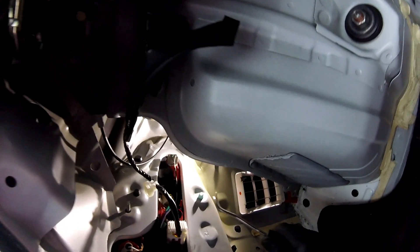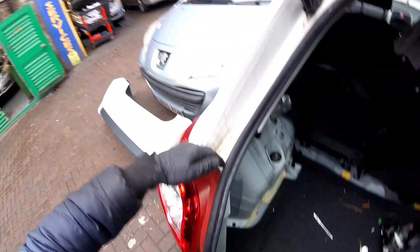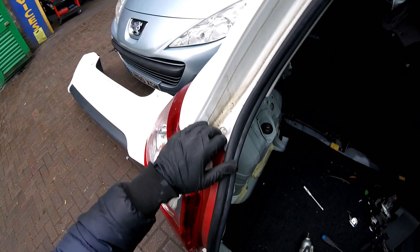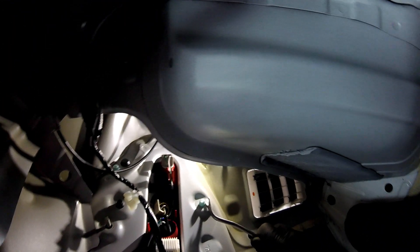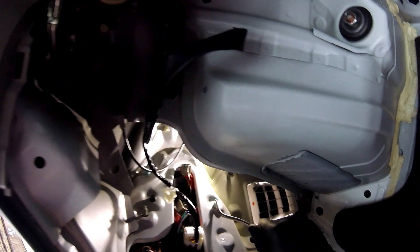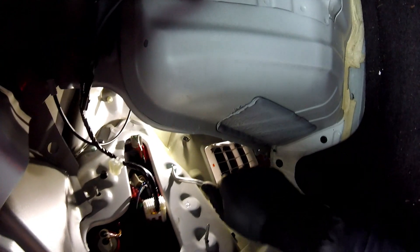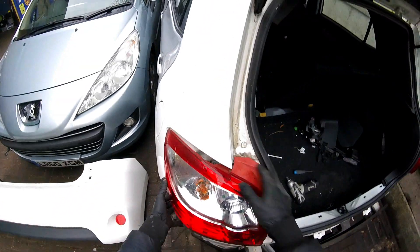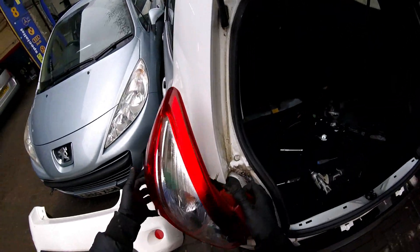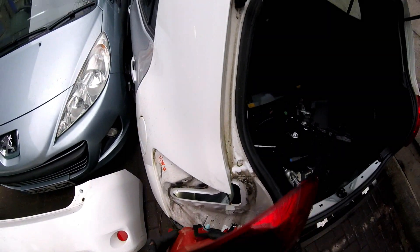Hold the rear light with your hand, then push these clips inside — the bottom one and the top one. Then slide it out, turn the rear lamp, and unplug the plug. That's it, job done.